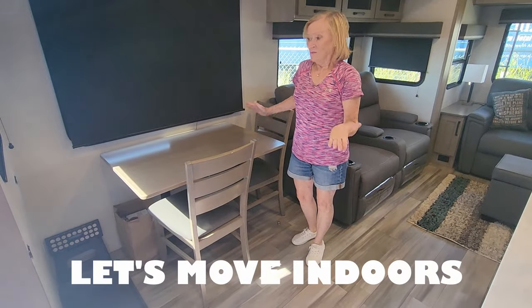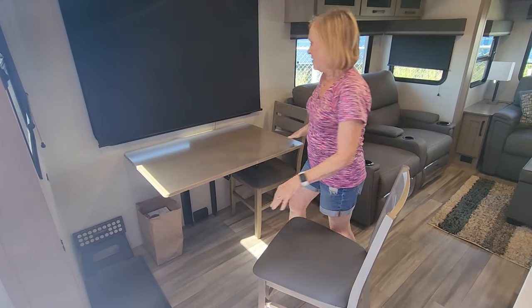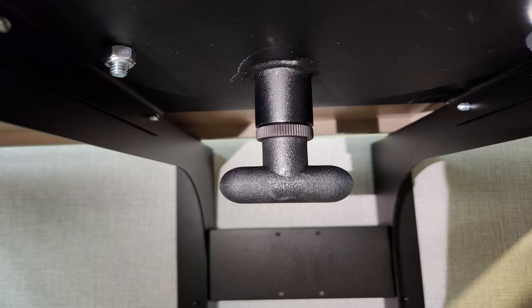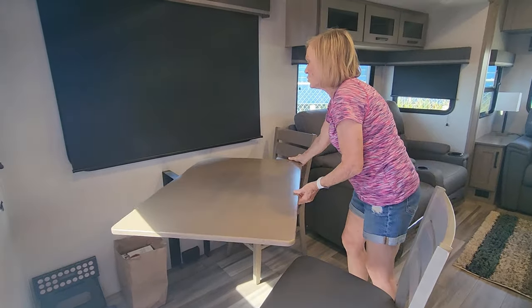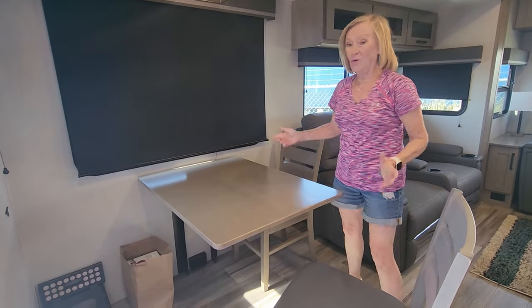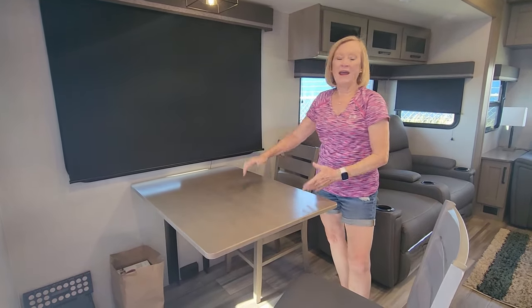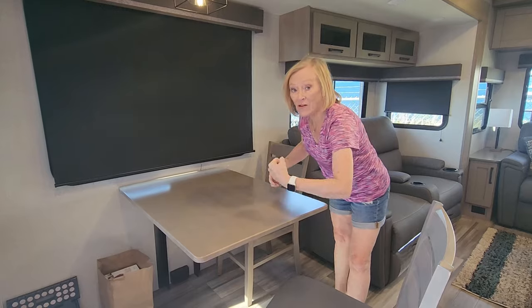Dining area — we like it. It's very similar to what we had before. But the nice thing is there's a little handle down here, you pull the handle and the little table comes up and swivels. So you can either have your table with chairs on both sides, or the other way. I like to sit here, look out the big window, and make my plans for the next trip.